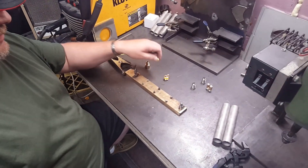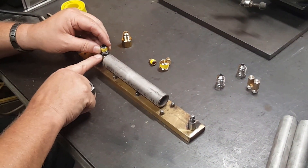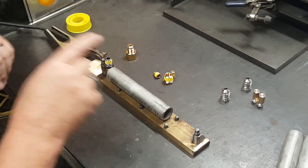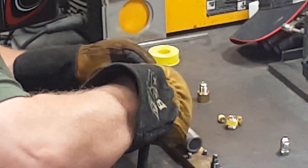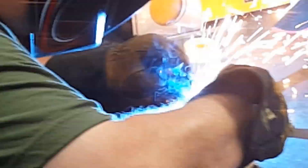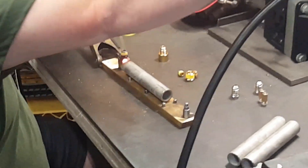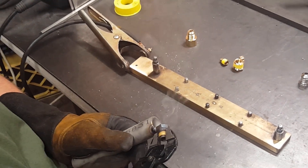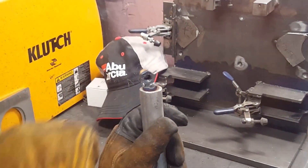Now that we have our orifice drilled out, we'll go to our jig. What this does is hold this at the proper level — it's just an aid I've built to do these. Put my mask on and we will weld this. You may have to bend that just a hair to get it lined up perfectly. If it doesn't discolor, that means it didn't get penetration.